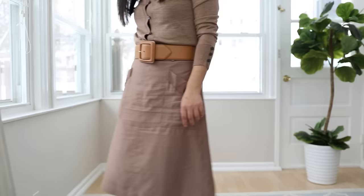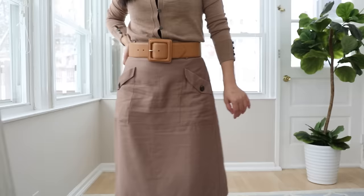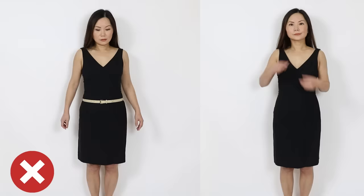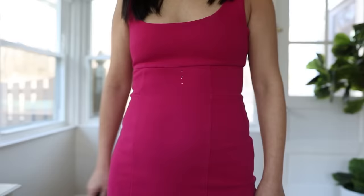Hack number three: avoid skinny belts. If you have a tummy, any kind of belt can be tricky because you're adding something to an area that's already big. Skinny belts are not flattering on most people, and when you have a tummy they can look out of proportion, making your tummy look even bigger. The worst is a skinny belt in a sharp contrasting color — that draws all the attention to your tummy. Avoid skinny belts unless you want your tummy to look more obvious.